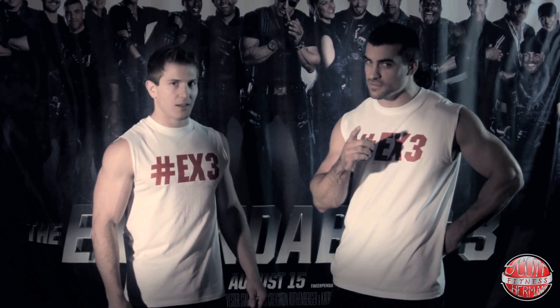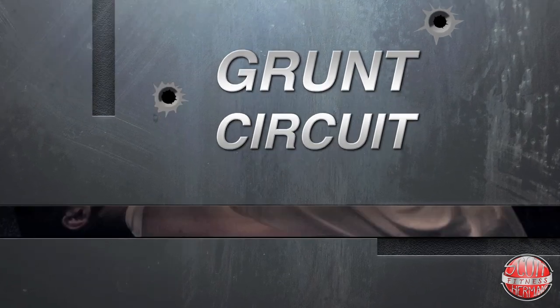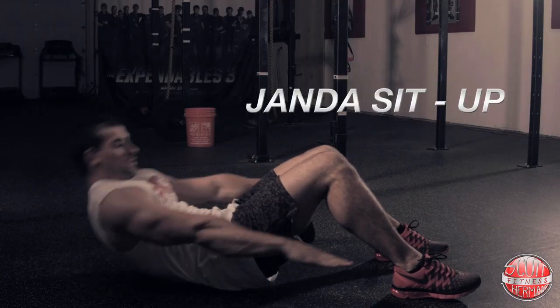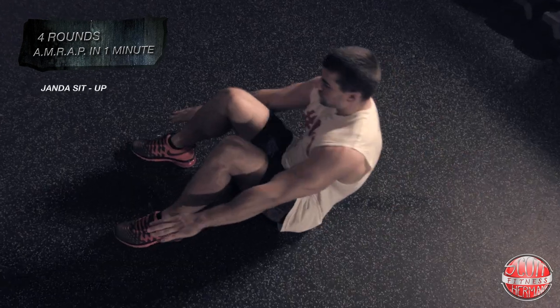The first exercise is the standard sit-up. As you elevate your upper body, make sure that your shoulder blades come off the floor, keep your core tight, and reach your hands up to touch next to your feet.